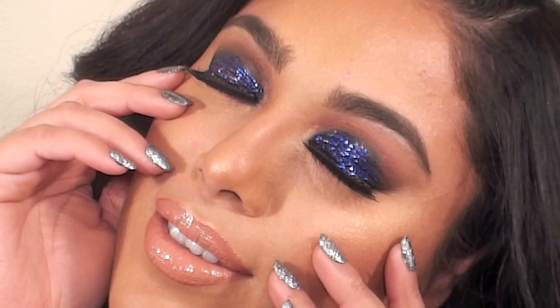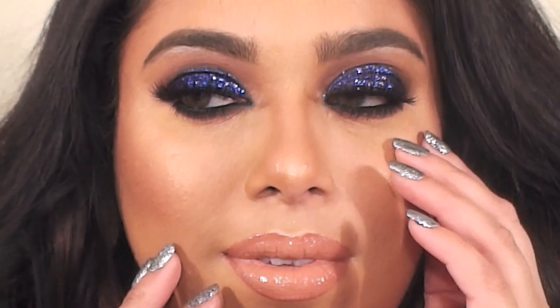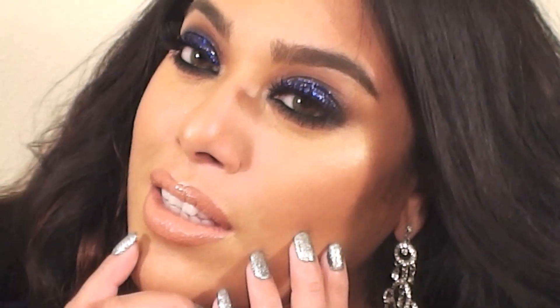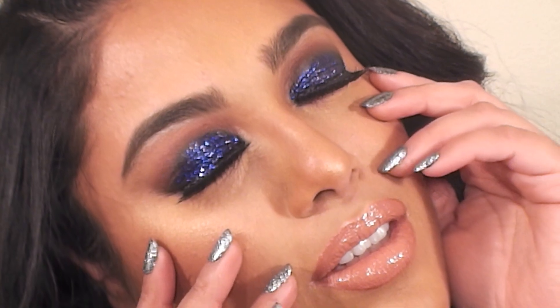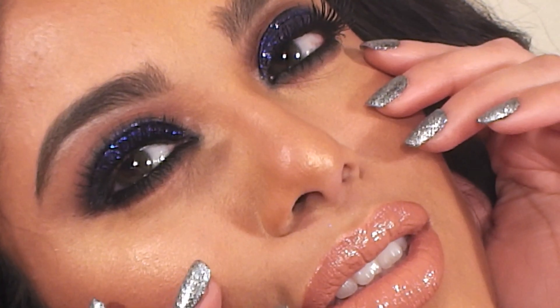Hey guys, Binnie here with Beauty by Binnie. Welcome back to my channel. Today's look features blue glitter on the eyes and a nude glossy lip. This is going to be a full face tutorial from start to finish, sharing some new products and contouring techniques. I'll also share how I fill in my brows and how to apply glitter without any fallout or mess. Please remember to like and hit the subscribe button for more tutorials, and let's begin.